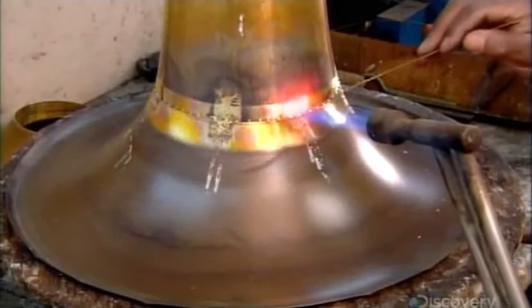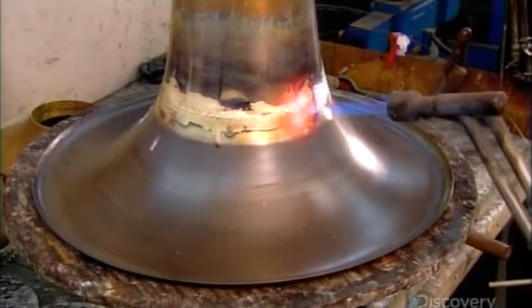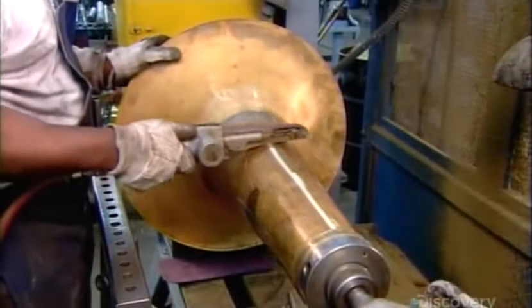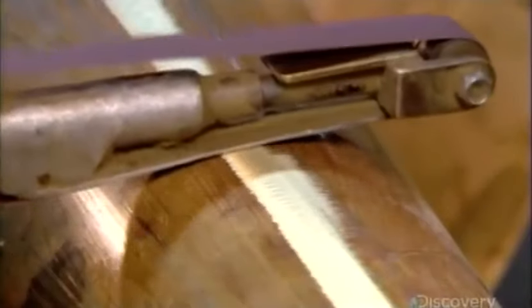They dab on flux, a chemical that prepares the surface for brazing, then tack the parts together. They hammer down the notches and braze the seam all around. This assembly, now called the bell, goes back on the lathe. Using a belt sander, they flatten all the seams flush with the surface.